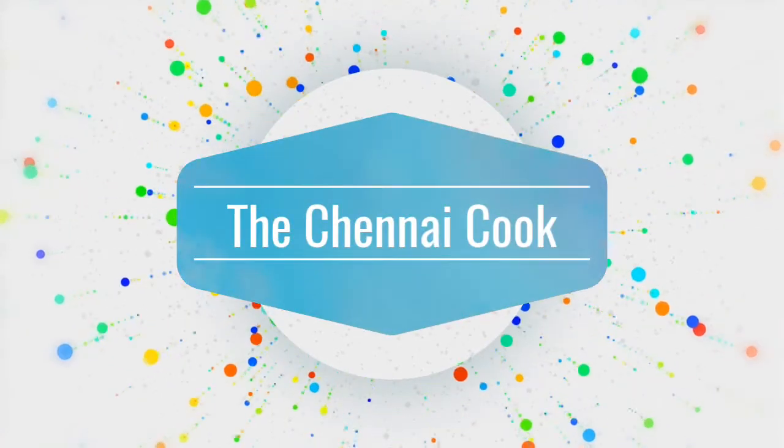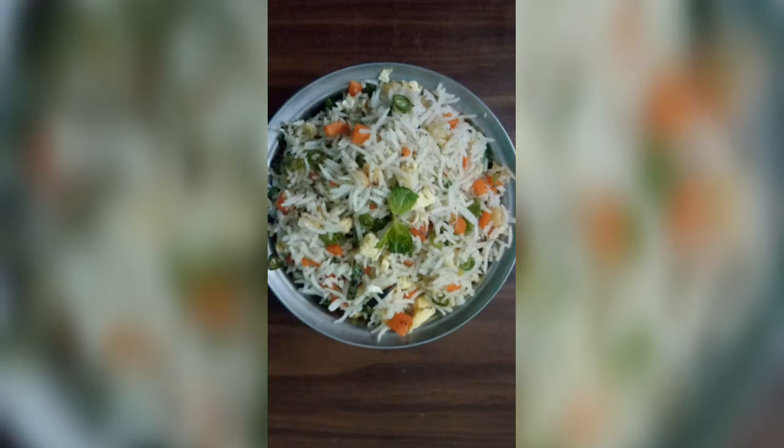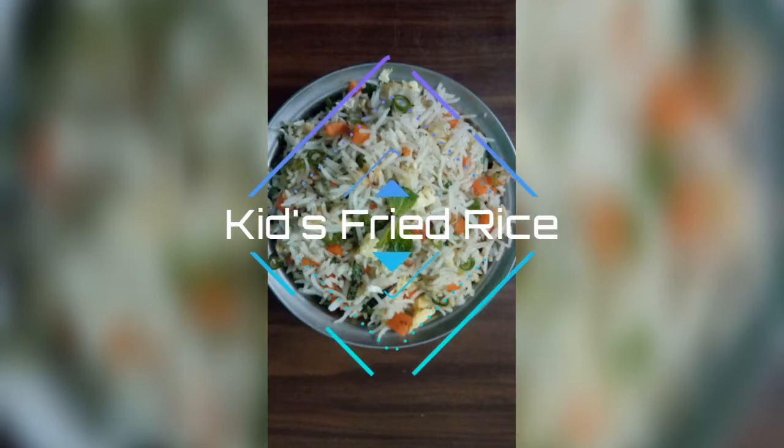Hey guys, welcome to my channel The Chennai Cook. In this video I am going to show you how to make fried rice for your kids, adding no ajinomoto or any tastemaker.